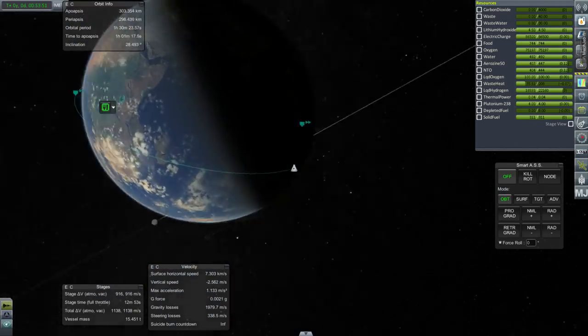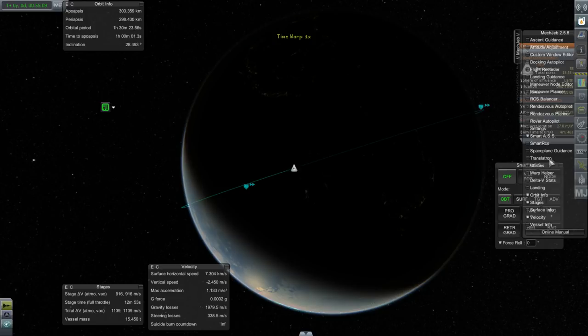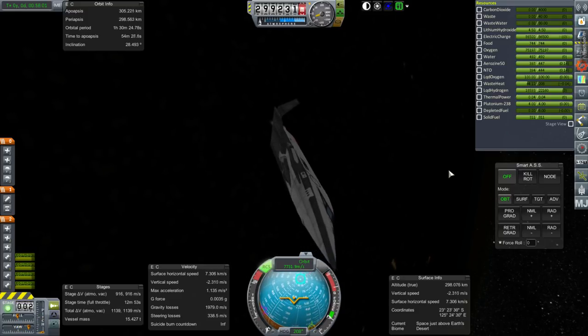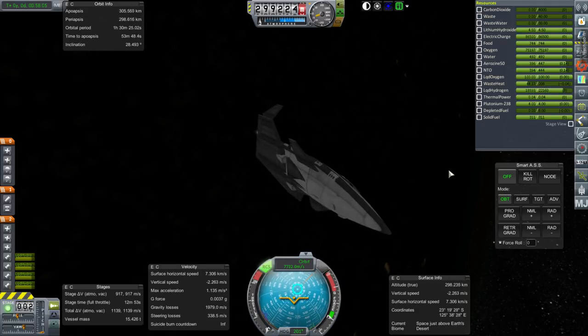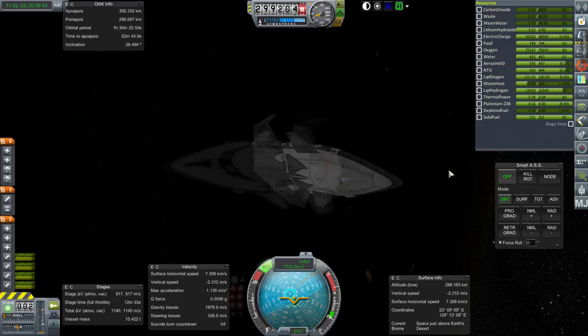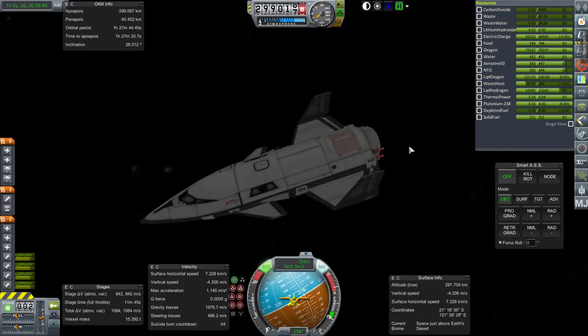No idea where this should deorbit, but we're going to figure that out. Actually, let's get the latitude and everything up. Something about the RCS configuration on this totally messes up SmartASS and SAS, so I'll just have to turn it manually. That's going to be a problem as far as re-entry is concerned, because usually I would let SmartASS hold our orientation. Okay, deorbit burn — I think 40 should do it. Maybe we'll try 38.